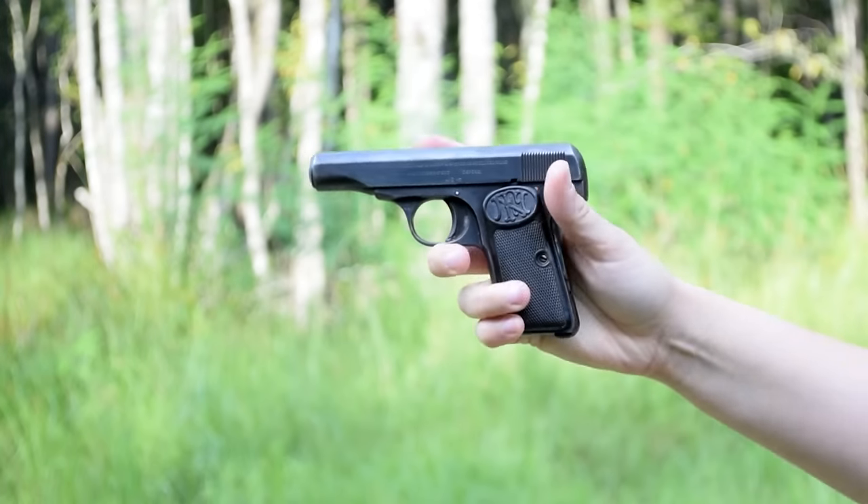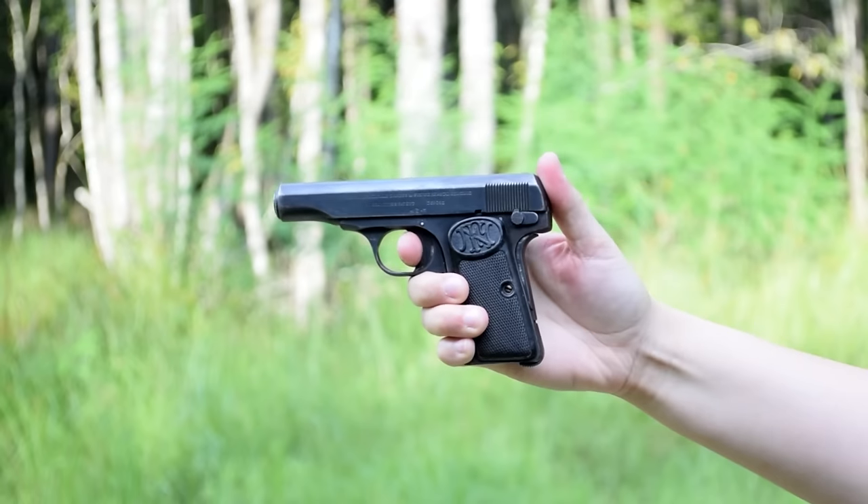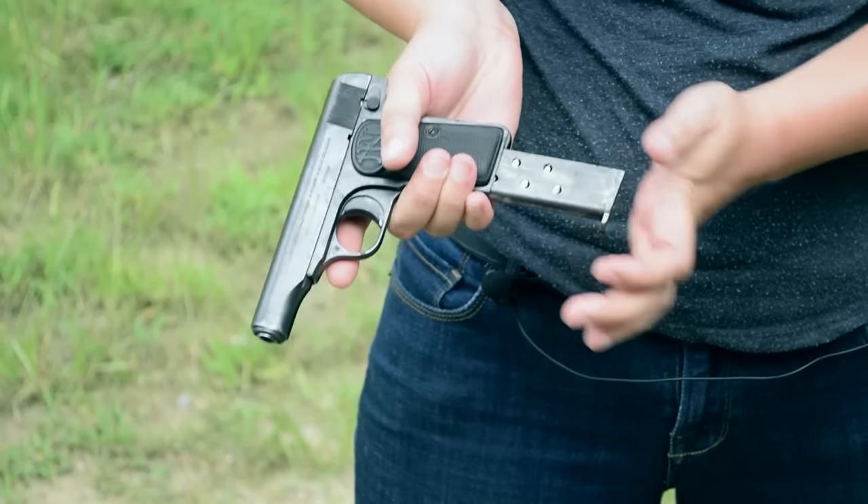Our piece today comes with two visible safeties: one on the grip, and an awkward-to-reach lever at the rear. There is an internal third — just gotta insert your mag to release this one.